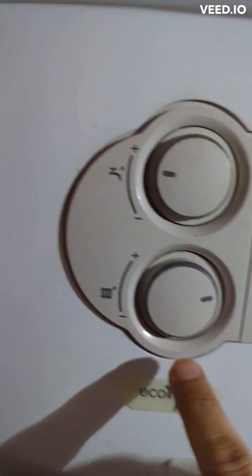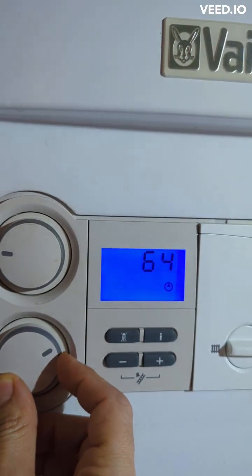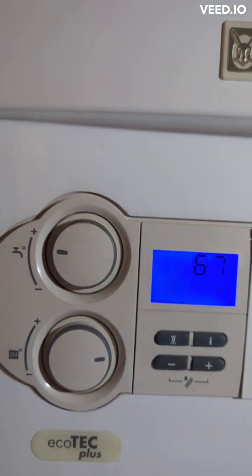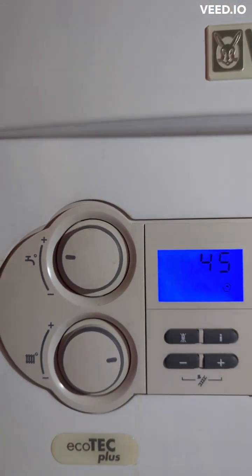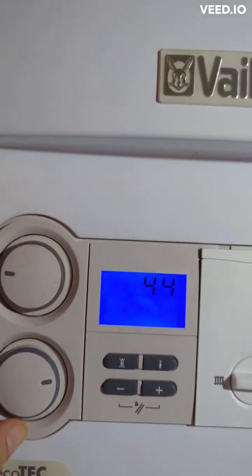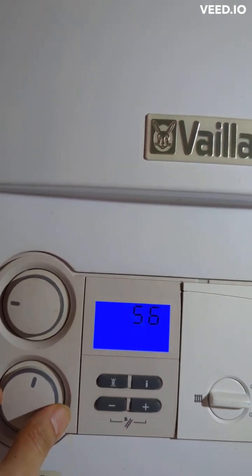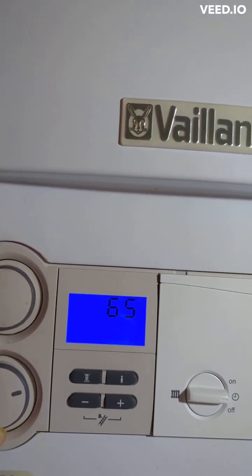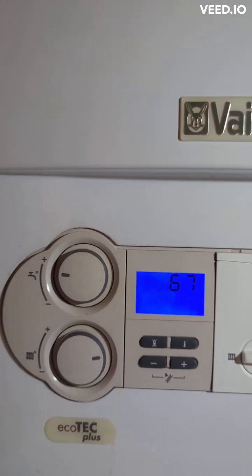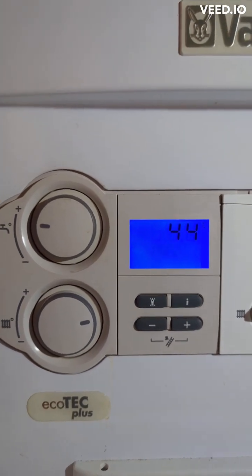As you can see here, there's another knob — this is the temperature knob. My temperature was set to 67, and as soon as I move the knob it changes the temperature. If I move it back it goes down, and if I put it up it goes back up. I had the temperature previously set to around 62 degrees for the heating.